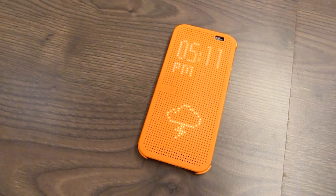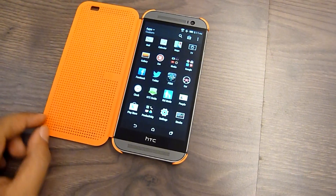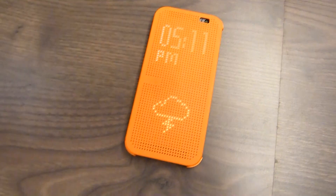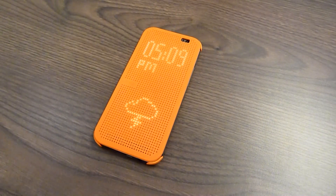Accompanying the new HTC One is the new Dot View case, which is essentially a case with a perforated cover at the front. When attached, the accurately aligned perforations give a dot-matrix view of status updates such as incoming calls, SMS, time, and weather without opening the cover. To take a peek at what's going on, just tap on the cover.